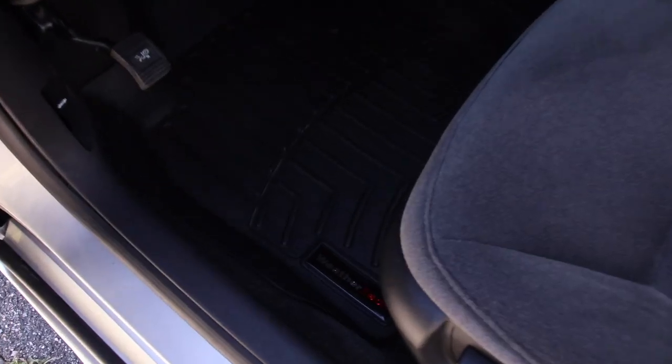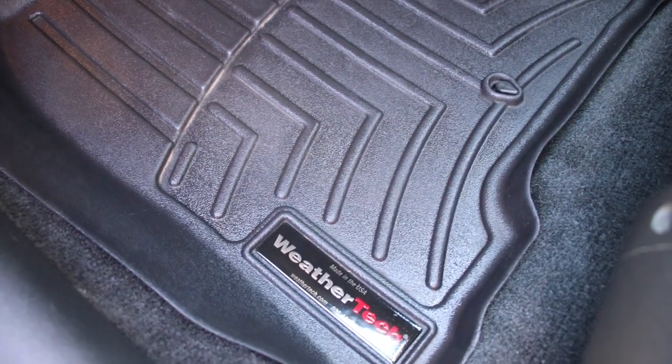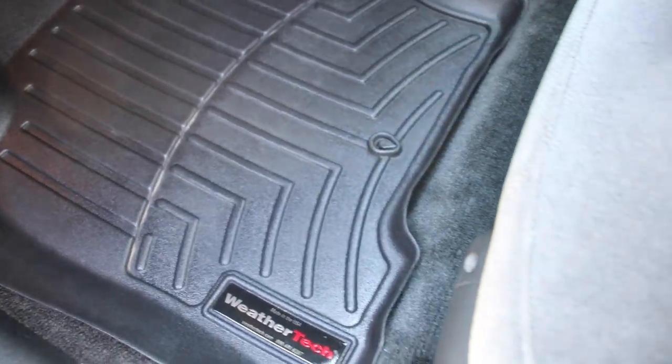The vehicle is looking great. I didn't show any footage cleaning up those WeatherTechs, but if you do want to see some footage I have other videos that show how to clean those up. Everything else in the vehicle was cleaned and looking great.